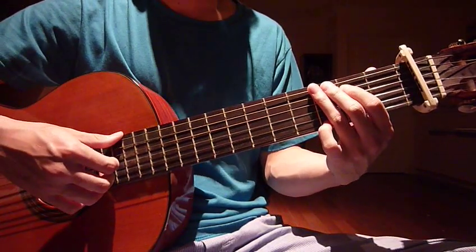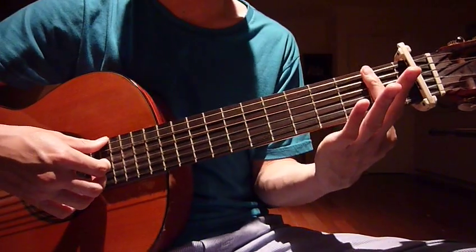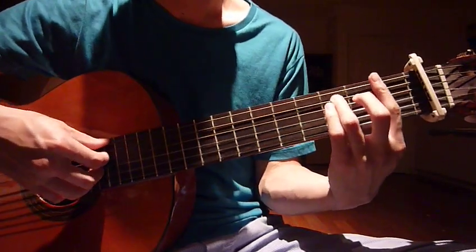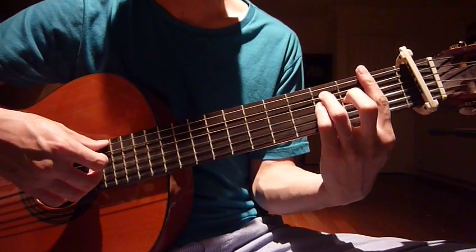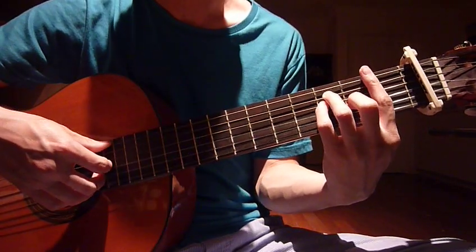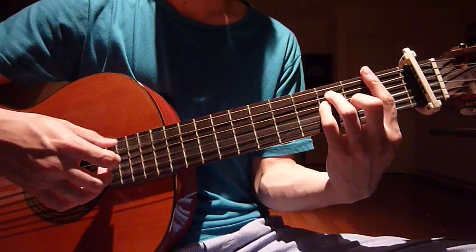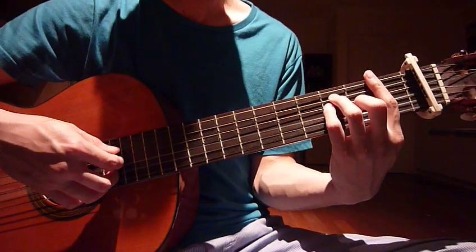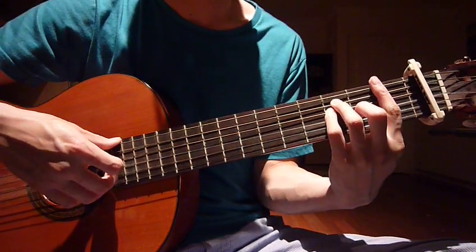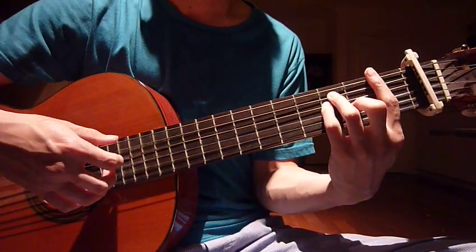After that we'll do an F. Left hand: put your index finger on the whole first fret, ring finger on the third fret fifth string, pinky on the third fret fourth string, middle finger on the second fret third string. Right hand: put your thumb on the sixth string, index finger on the fourth, middle finger on the third. Put them all together and do it five times as well.